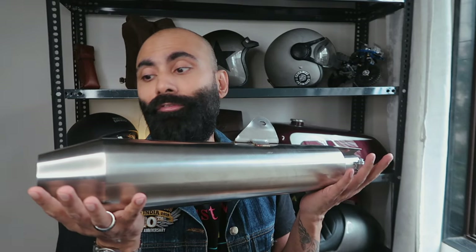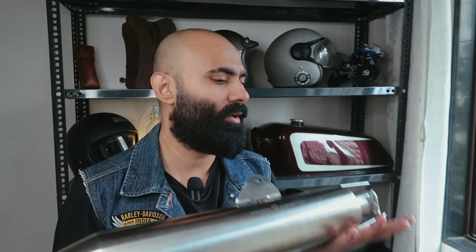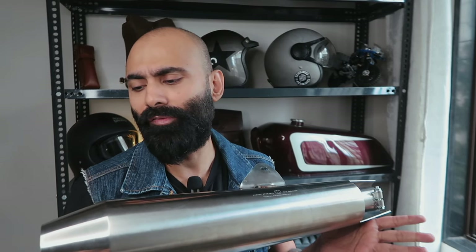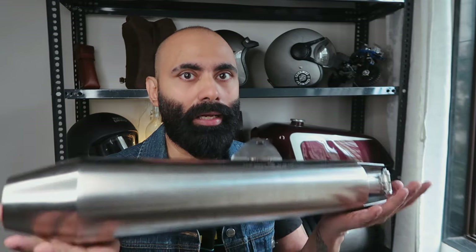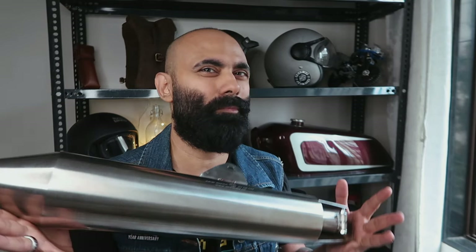Talking about the weight of this exhaust — I think it's around 2.5 to 2.6 kilos. I haven't actually weighed it, but that's what people are telling me. The stock exhaust is around five kilos individually, so this would be over 50% lighter. What I like is that it's not too light — around two and a half kilos is good. A couple of brands approached me with exhausts lighter than even a kilo, and that was a no for me. You don't want just a thin sheet of metal pipe, and I don't want too much loud sound for long rides.